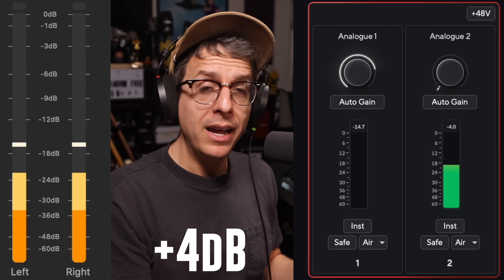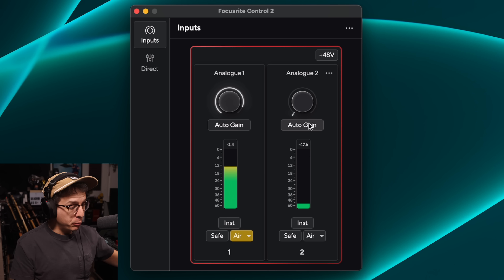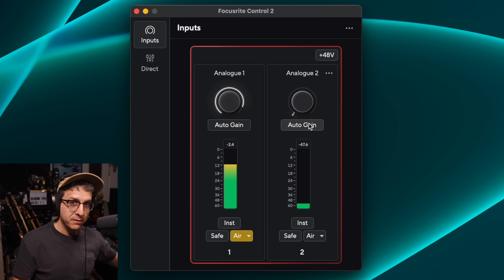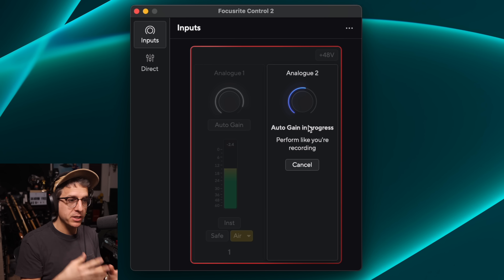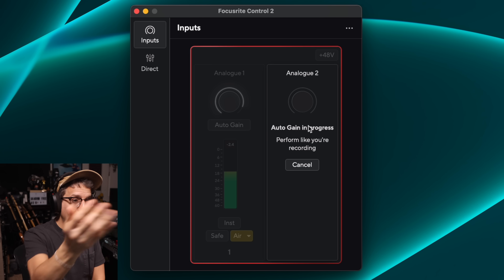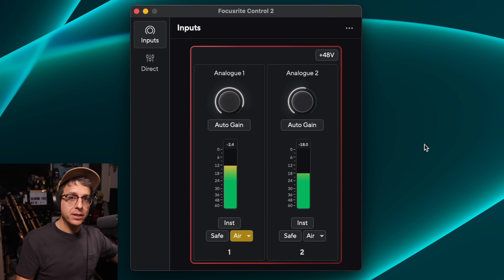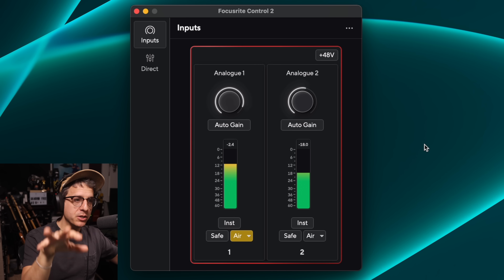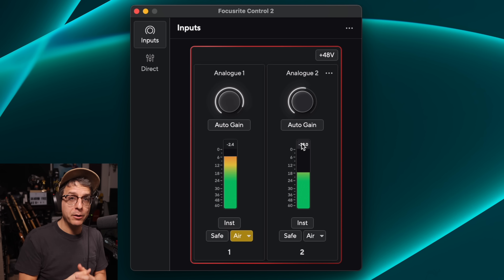To demonstrate how the auto gain function works, I have a tone generator connected to input 2. It is set to output at -50 dBV. Once I hit auto gain, it is going to capture that input level for a couple of seconds so it knows how loud the sound source is going to be. It says 'perform like you're recording,' and once it runs down it will say 'auto gain in progress,' then 'auto gain successful,' and it sets the gain appropriately. I used a tone generator for a consistent level — and we can see that it sets your gain so you're peaking around -18 dB, which is absolutely perfect for recording.